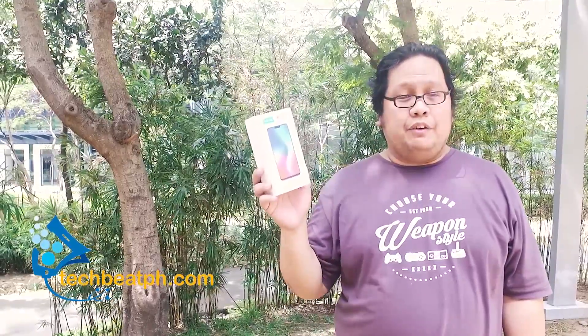So guys, our latest review for the Vivo V9. We give this the silver rating because of its seamless functions, the very fast facial recognition, and the quick-to-the-touch fingerprint — an overall great phone. If you're new to our channel, please like and subscribe, and click on the bell for notifications for any new things coming our way from techbeatph.com.